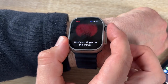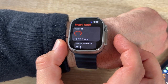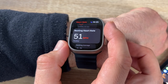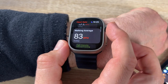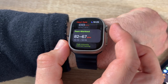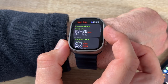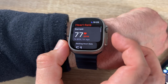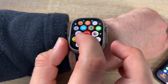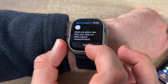The Heart Rate app shows our current heart rate and history — walking average, high-intensity interval training average, post-workout average, and more. Currently showing 77 beats per minute.